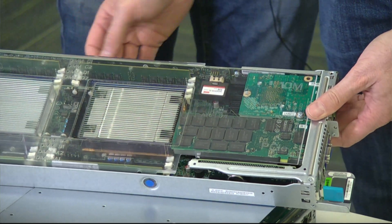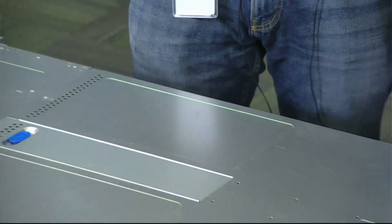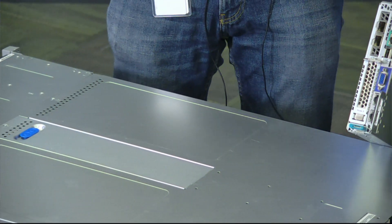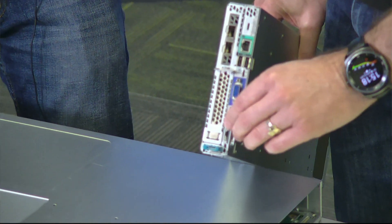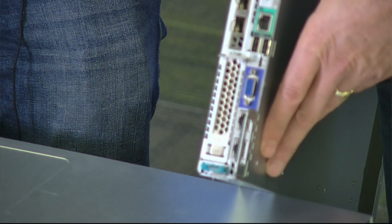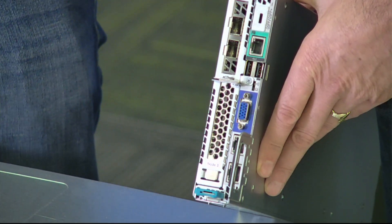This version has two 10 gig NICs at the back — two 10 gig SFP+. Our newer models actually have four as well. And then a couple of one gig ports for the management network. We typically use those to discover the cluster when we rack it up on site. We don't use the one gig ports much apart from IPMI management.